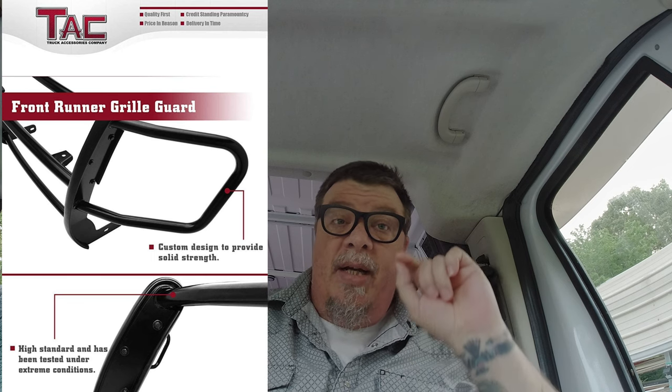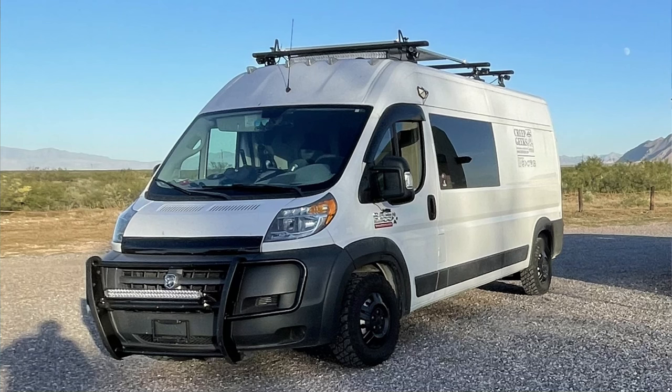Now, that being said, it does look super cool and it makes the van look way more different than just a regular old ProMaster running out there. It's got this sort of hockey mask look to it. It's got bars to protect the front of the van and bars that run across to protect the radiator and the grille. And the push bar pieces come down underneath and bolt so that if we do hit something like a piece of tire in the road, it'll hopefully push it down and away.